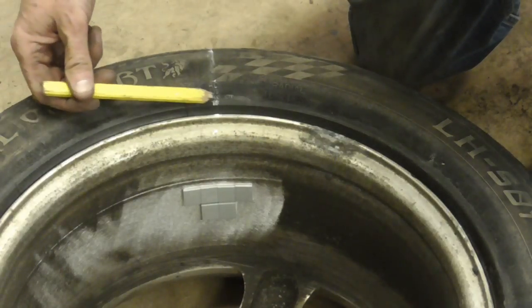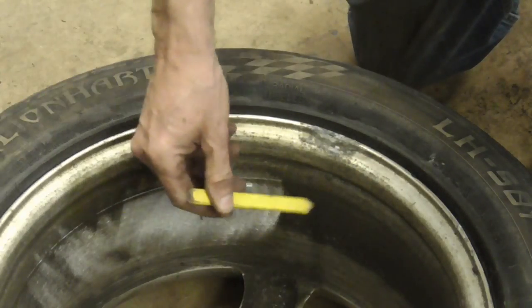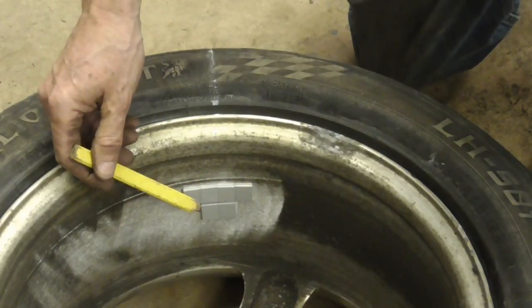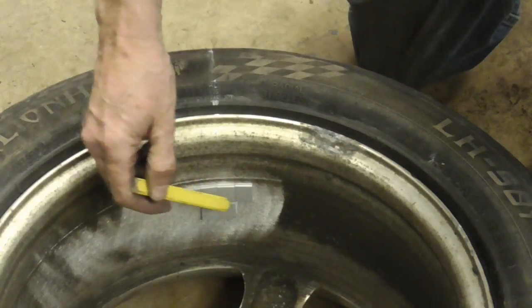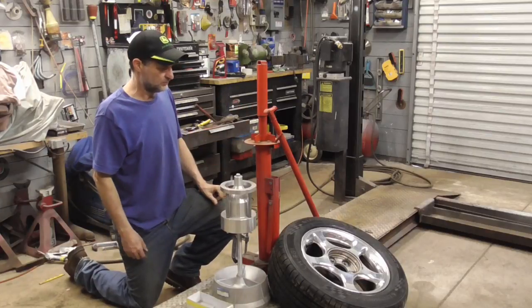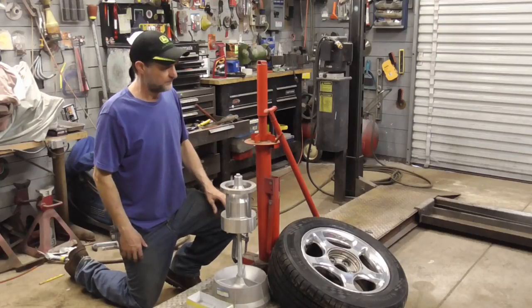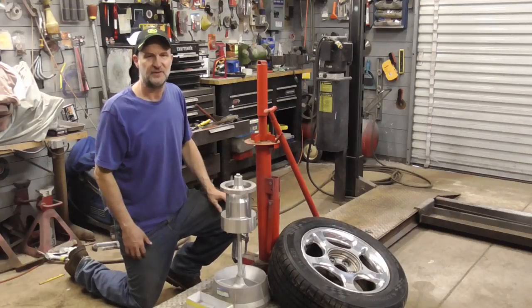After using a T-square and transferring my spot to the back side, I cleaned up the area with a DA sander, wiped it clean with rubbing alcohol and a clean paper towel, blew it completely dry, and stuck the weights on. I hope you enjoyed this video on mounting and balancing your own tires using Harbor Freight tools — it's easy, it's convenient, and your tires won't leak. If you did enjoy it and you'd like to get my latest videos, don't forget to hit the subscribe button.